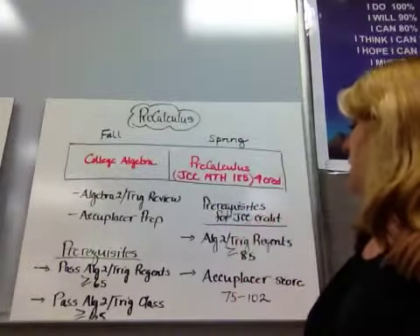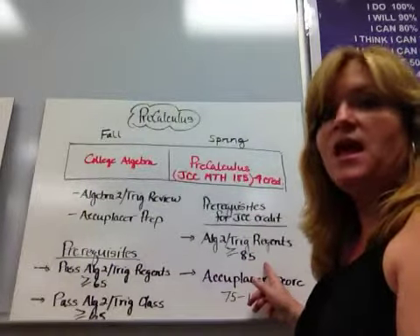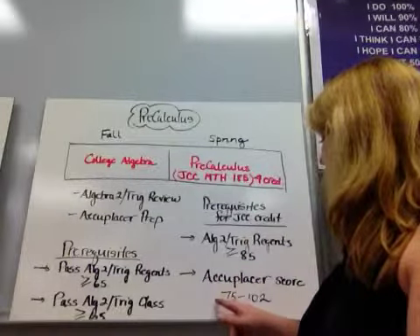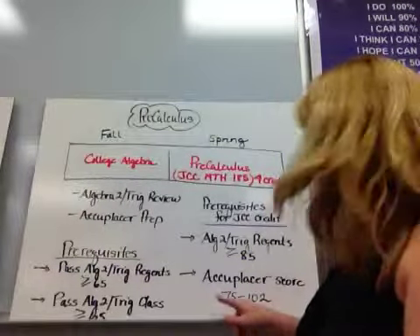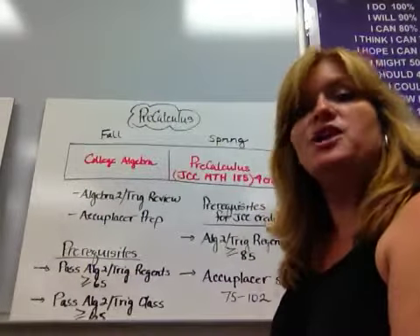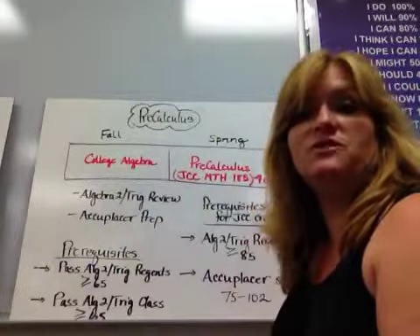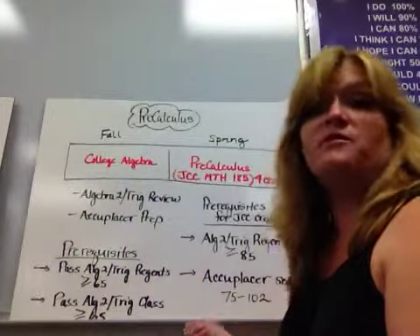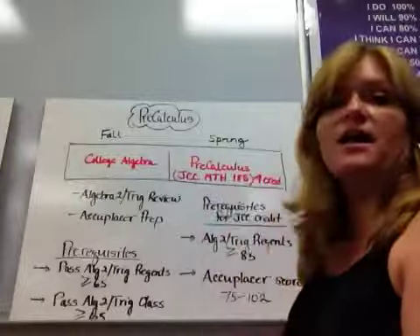The prerequisites for getting JCC credit are that you have to pass your Algebra II Trig Regents with at least an 85. If you don't have that prerequisite and you'd still like to be in PreCalculus, you can take an Accuplacer, which is an online test used to determine your math skills. If you score a 75 to 102 on that, you can also take it for college credit.